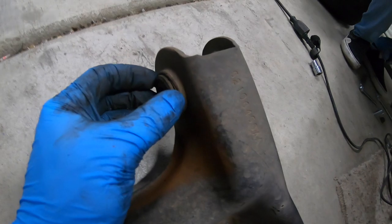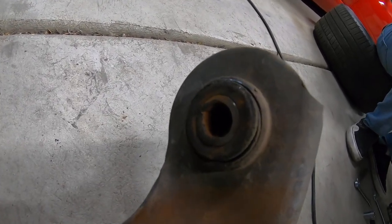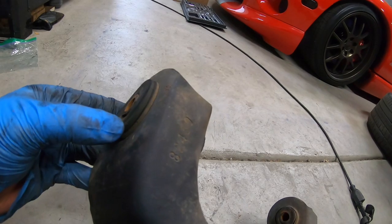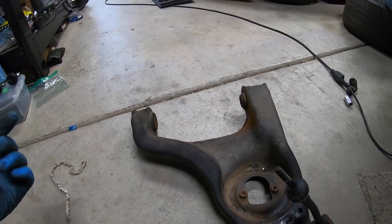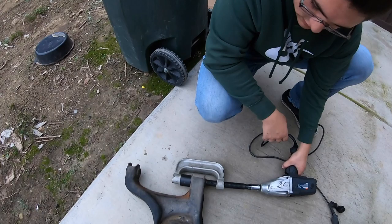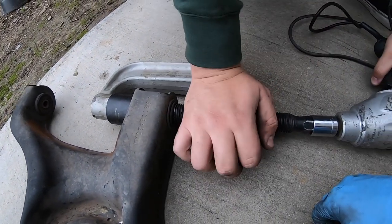Disclaimer: if you don't have lowering springs or something like that, definitely have something underneath this because it's going to be under a ton of tension - like a jack or something. We can grab our spring now. This is the reason why we're changing these bushings - it is just dry rotted like crazy on both sides. So we're going to heat them up and then use the C-clamp ball joint press and pop them out.